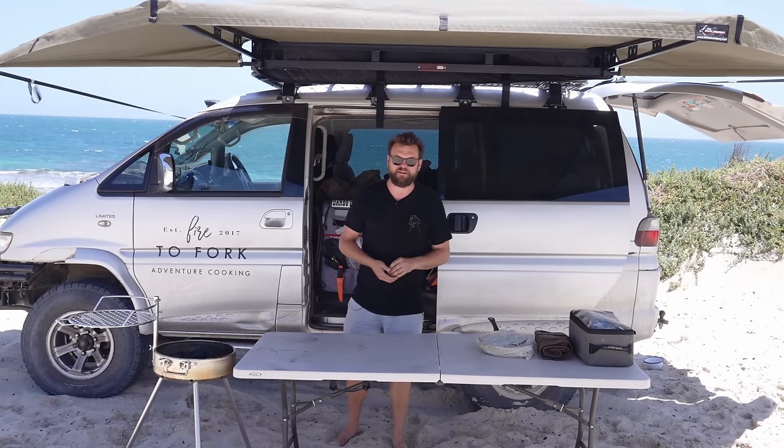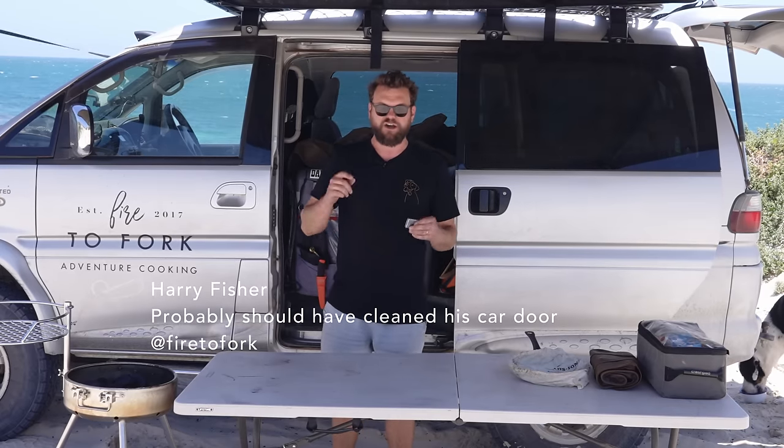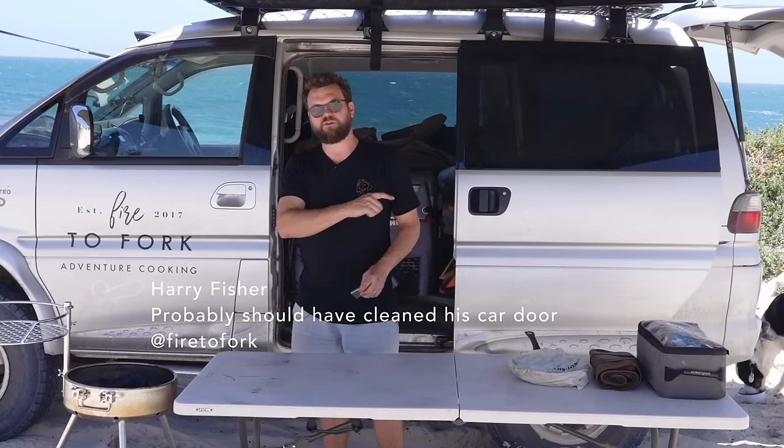Welcome back to Fire to Fork. Today we've come down to the beach to have a barbecue. For clarity, this is not a fire — this is a barbecue. It's a solid fuel barbecue. Check the local area regulations. I'm all good to have it today — not a fire ban day, and barbecues with solid fuel are all good.